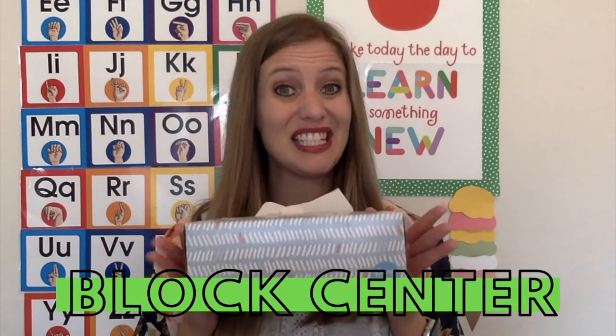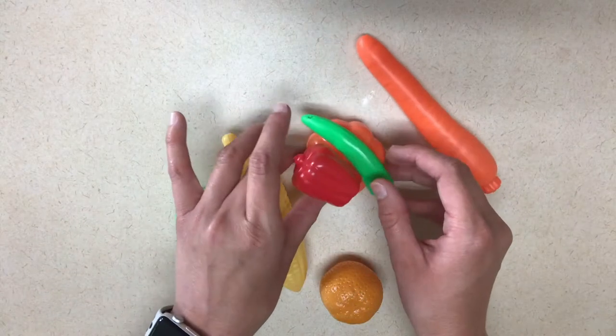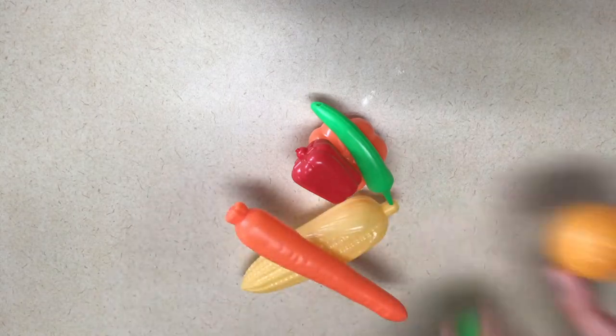For your block center, if you have some empty tissue boxes, you can put a bunch of these in your block center to let them build different things with the tissue boxes. If you have plastic fruit, you can do an activity where you practice stacking the fruit and vegetables. This is actually really hard to do but they might enjoy the challenge of trying to get them to stay on top of each other. And lastly, you can encourage them to build a sink in the block center using the blocks you already have and let them practice washing their hands.